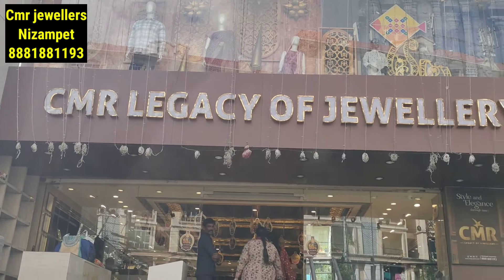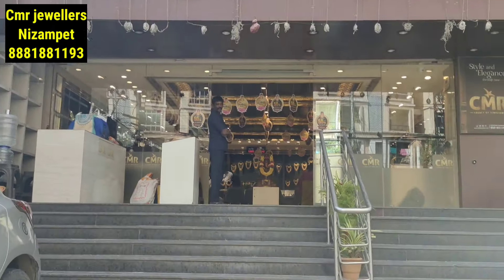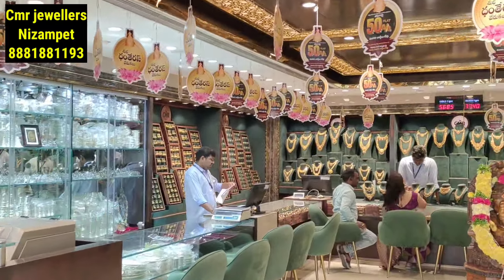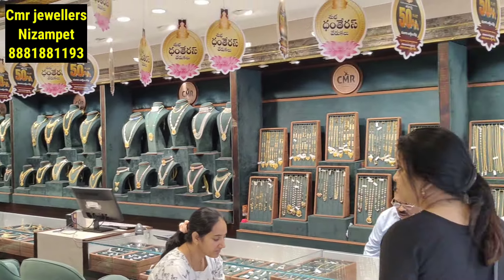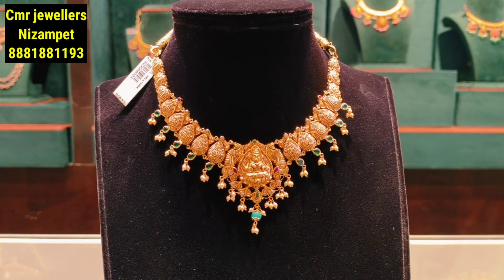Hello and namaste, welcome to our channel. I am Spanna Vedika. Today I have the latest lightweight below 30 grams necklace collection. I have seen the CMA Jewelry Nisam Paid branch necklace collection. This video features 12 grams necklace collection with a lot of designs. You can also see price enquiry and courier facility details in the video.